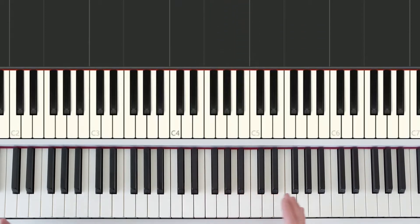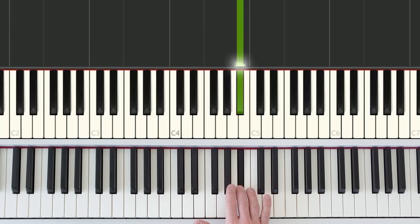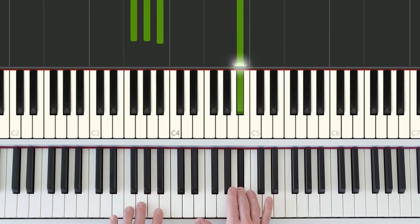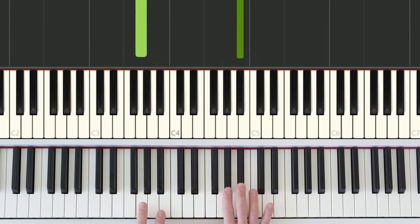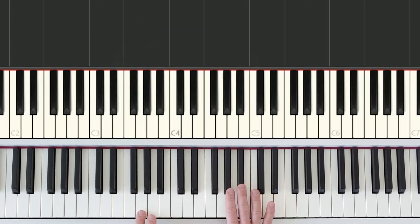If your keyboard is maybe a 61-key keyboard, then you'll want to find a key somewhat in the middle so that your left hand will have enough room to play a lower key. Once we have this top black key in the right hand of a group of three black keys, the left hand will locate a lower group of three black keys and play the white key in between the bottom two black keys of that group. This is our starting position for part one.